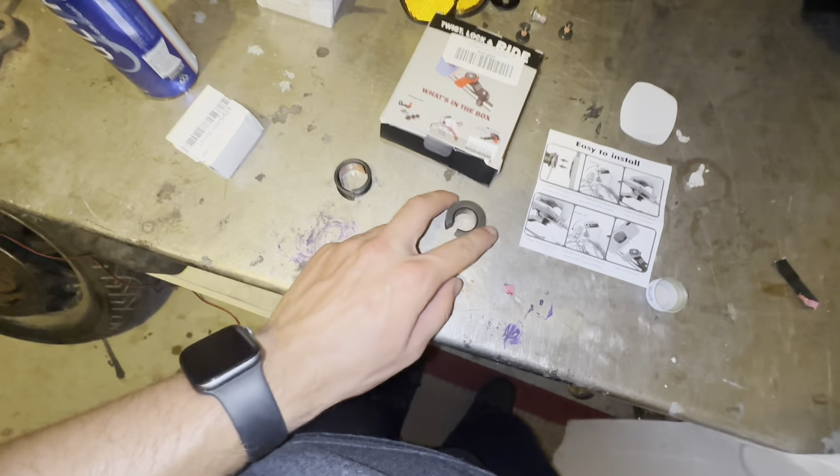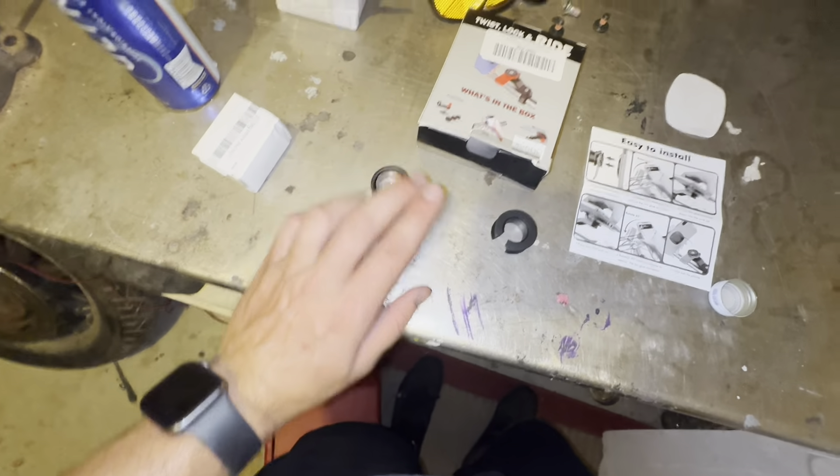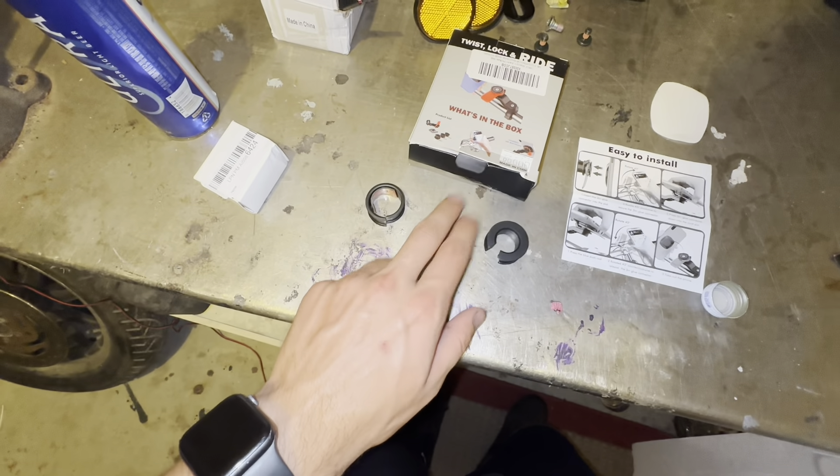All right guys, so here it is installed. I did have to do a little bit of modification. The bushings it came with — small, medium, and large — the small is too small, the large is too big, and the medium is just a hair too small for these handlebars.